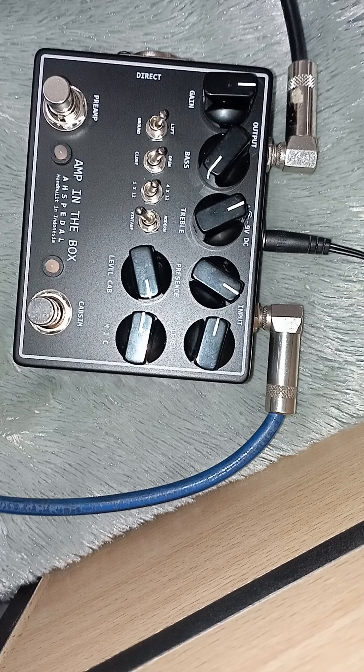Assalamualaikum warahmatullahi wabarakatuh. Selamat pagi, siang, sore. Ini saya mau coba efek dari AHS pedal 'I'm in the Box'. Ini isinya itu preamp dan kabinet simulator.